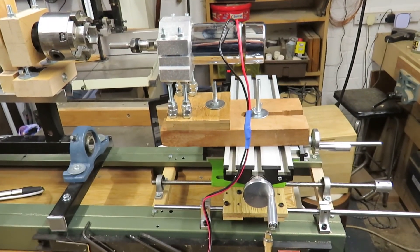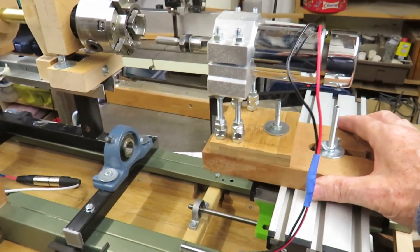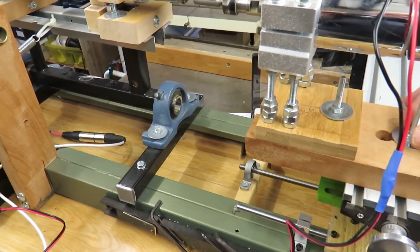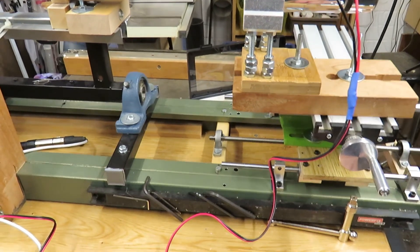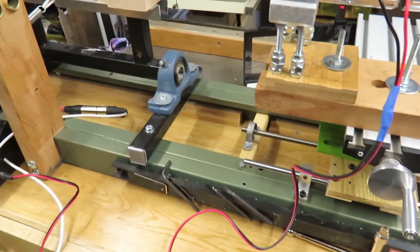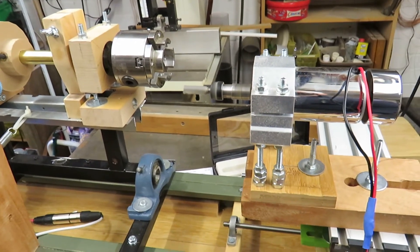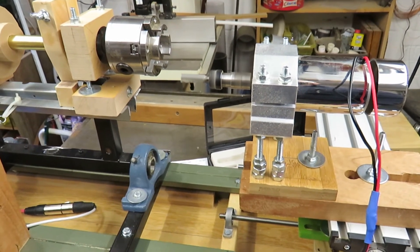Here's the machine with the cutter motor mounted. It's a very simple mount — the coach bolt slides into the T-slots on the compound table and I can move the motor to and fro and sideways and then tighten it up at precisely the position that I want it. This motor will run up to 3000 RPM, which in my experience is pretty much all you need, and is infinitely controllable to whatever speed you like.